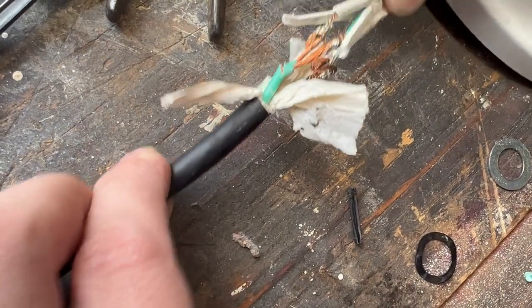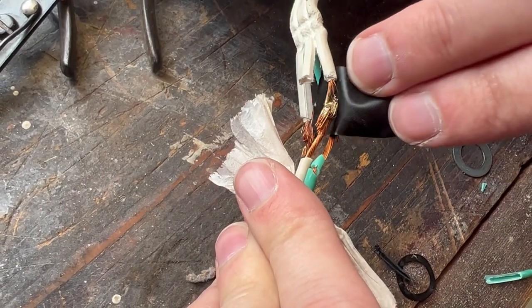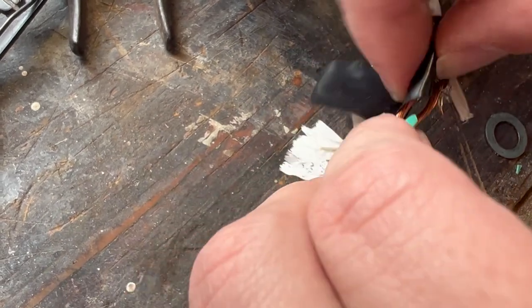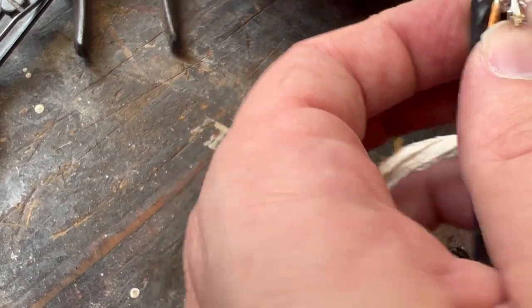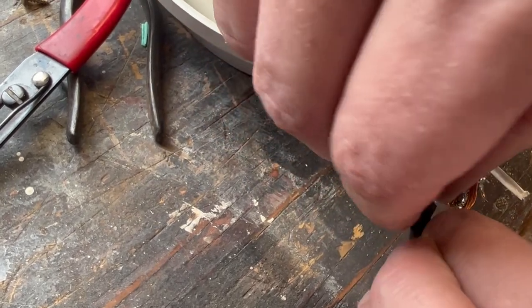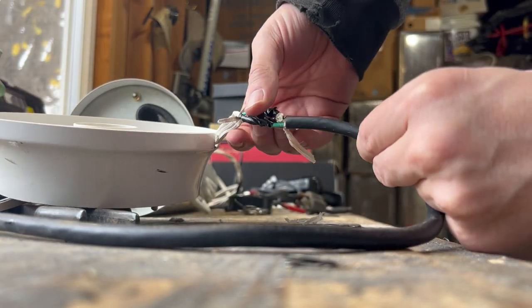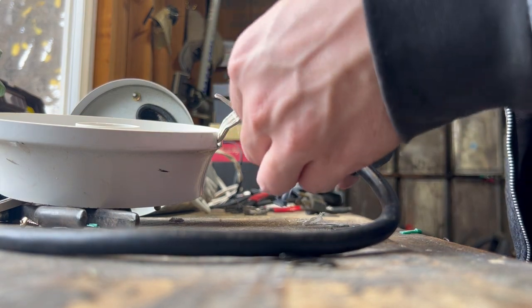Make sure it's nice and strong. Pull that — nothing coming loose. And the last thing we do is just put electrical tape. That one's covered, let's do the other ones. Now they're all three individually wrapped. We'll wrap around the whole thing now and finish it off.